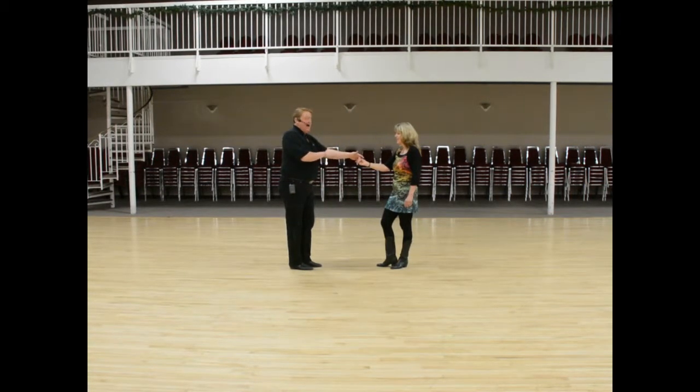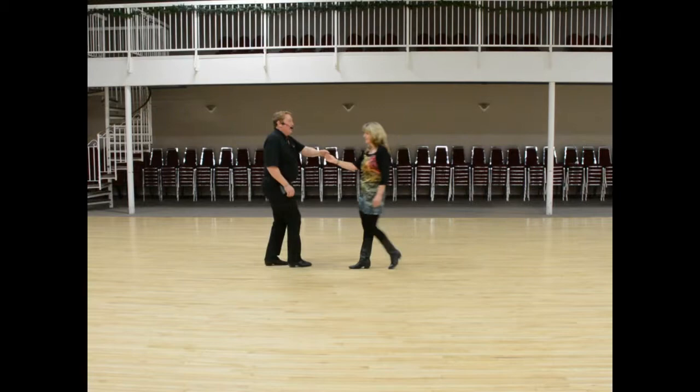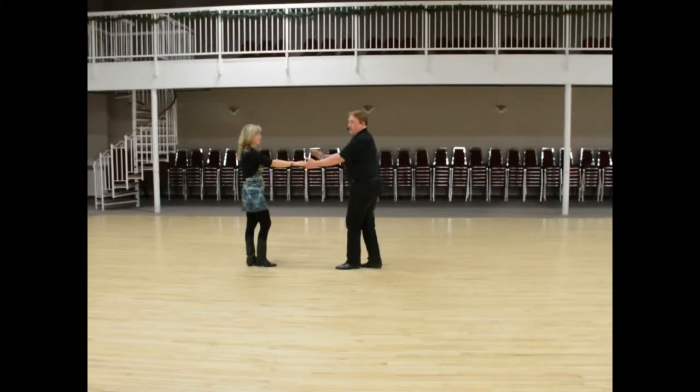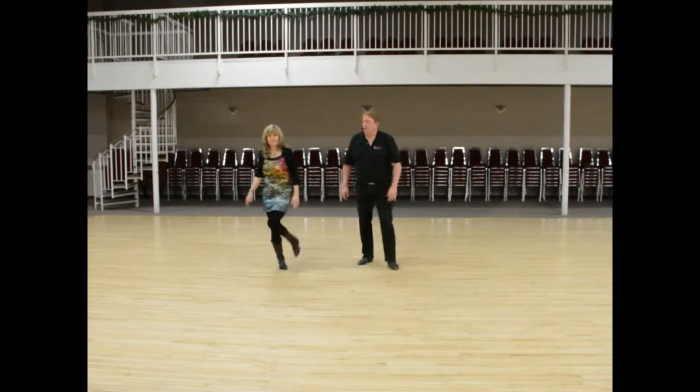What ends up happening is your hand is on the top side of her hand, so you want to do an underarm turn after that — one, two, three and four, five and six — and settle so that your hand's back in the right spot. And that was week number two of West Coast Swing. Thanks.